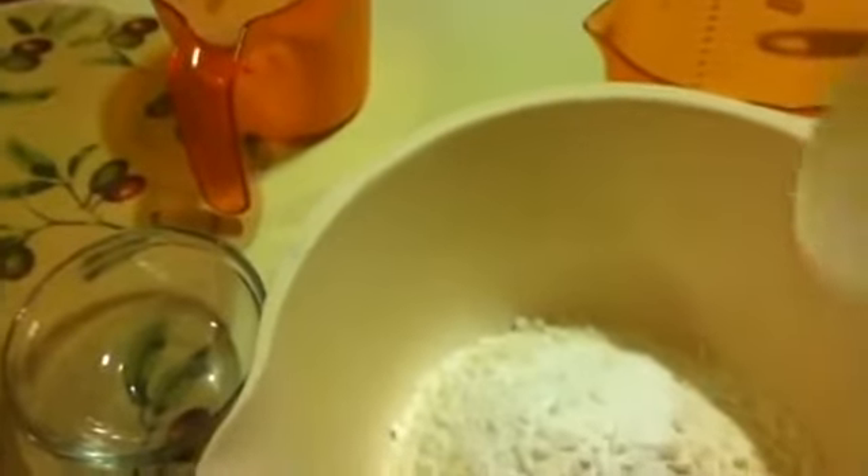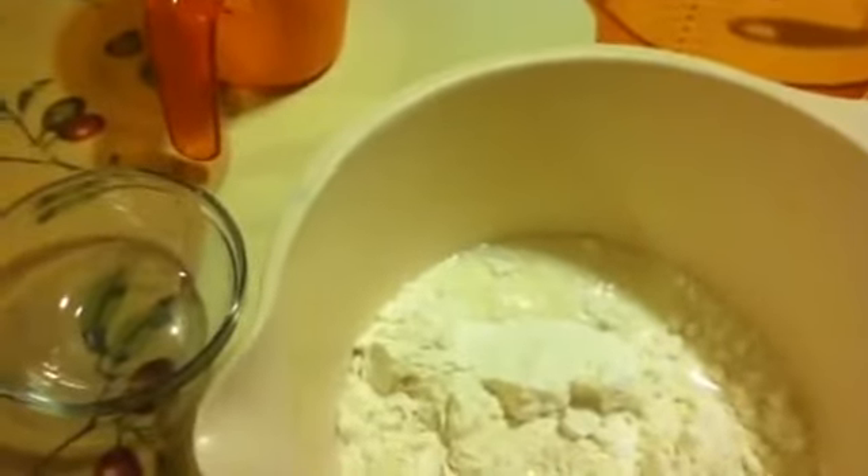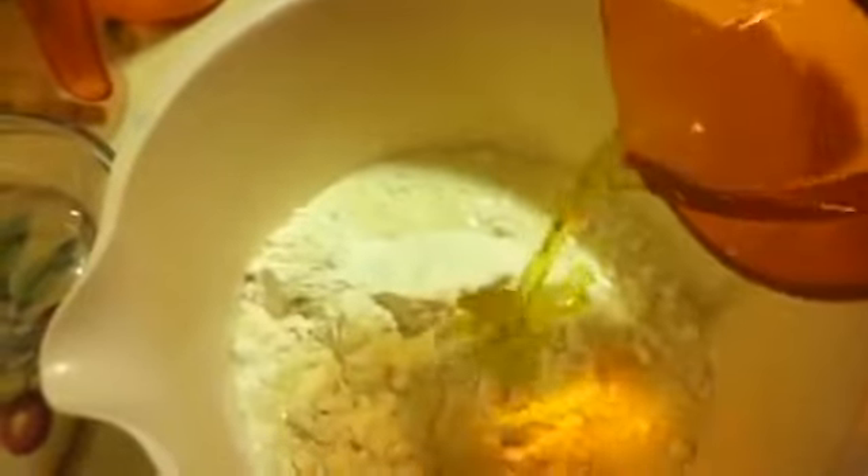Then you're also going to want to add in two-thirds of a cup of milk — two-thirds of a cup, mind you. And a quarter cup of salad oil. Now I used extra virgin olive oil. Not quite sure what the 'extra' means for the olive oil, but it's extra virgin.